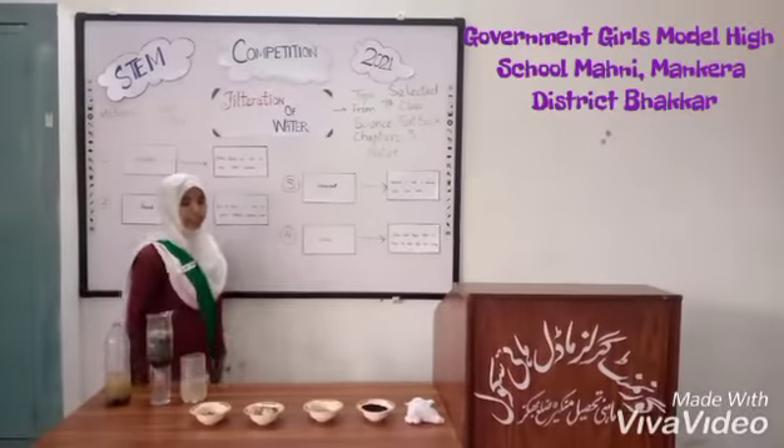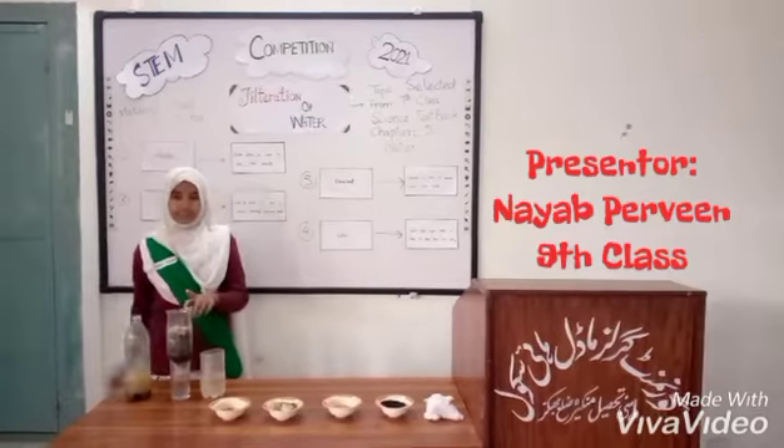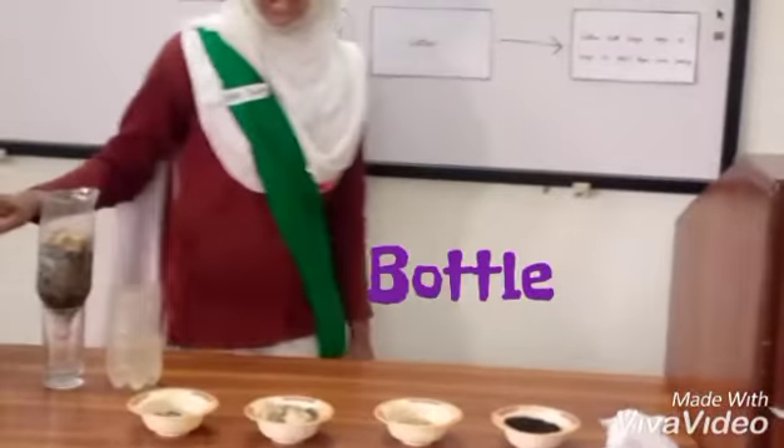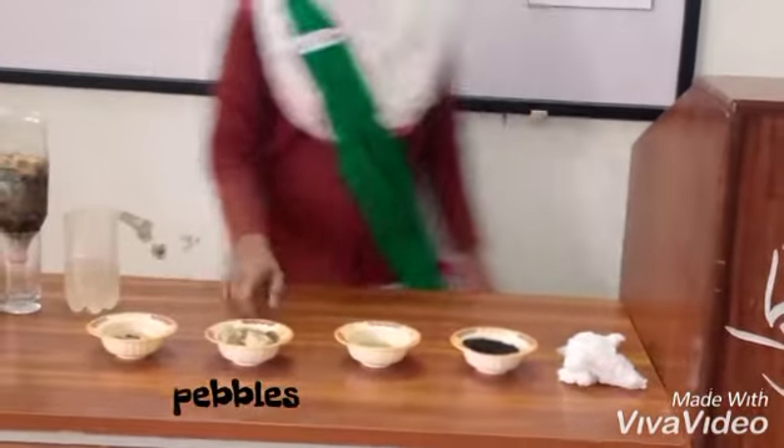I am going to present a working model to demonstrate filtration of water through low-cost material. The materials used in this activity are water, cotton, activated charcoal, sand, and pebbles.